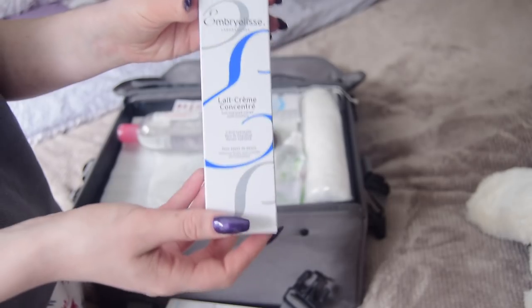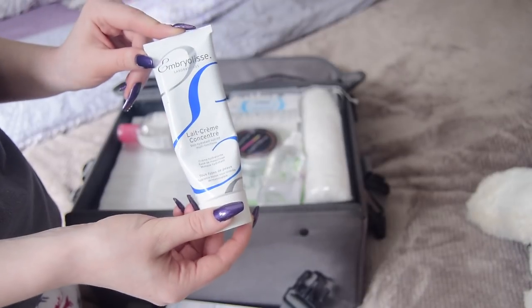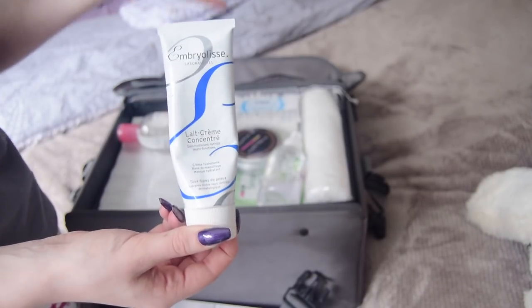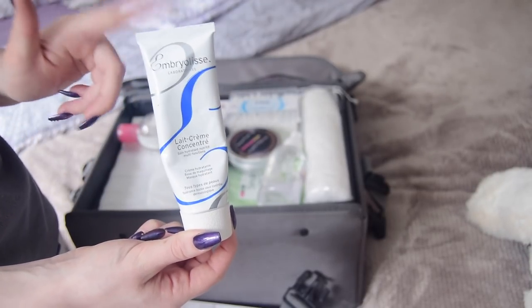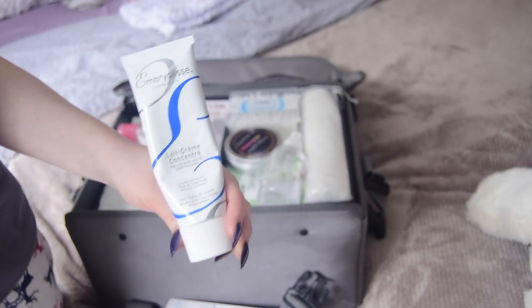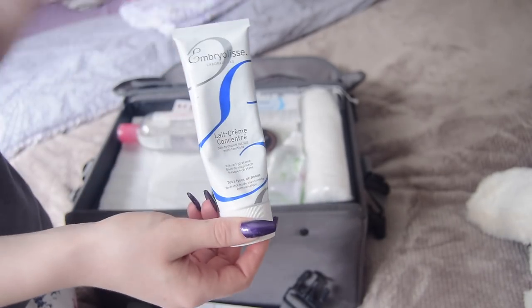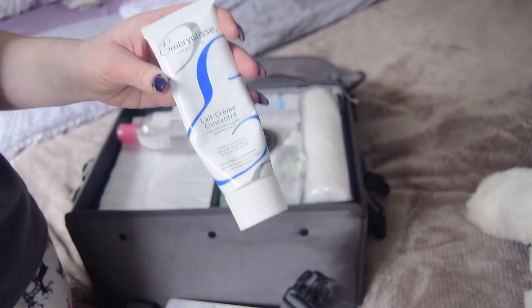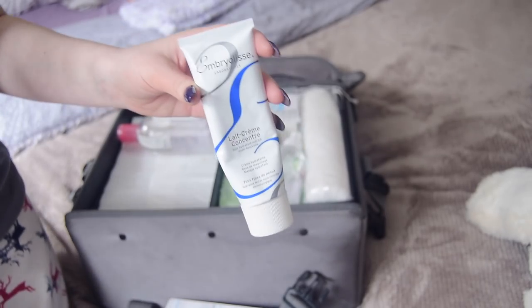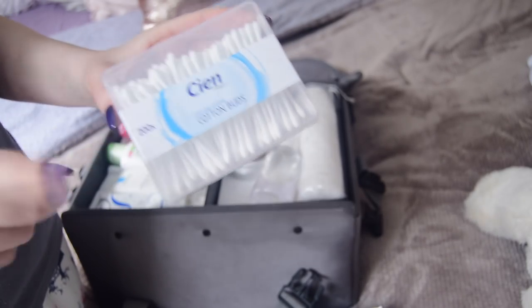I'm hoping to get an Avene moisturizer, but I'll keep this light one in the meantime. My favorite skincare product in my kit is the Embryolisse Lait-Crème Concentré — this is a makeup artist staple, everyone uses it. It's an emollient-based moisturizer and emollient moisturizers are the best for foundation application. I only bought it last week and I absolutely love it.